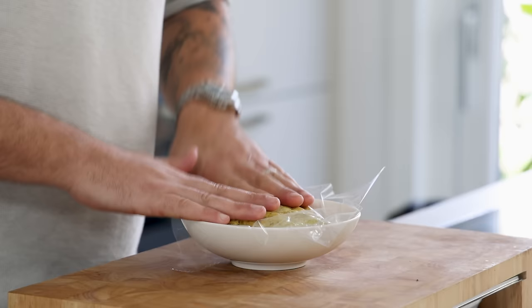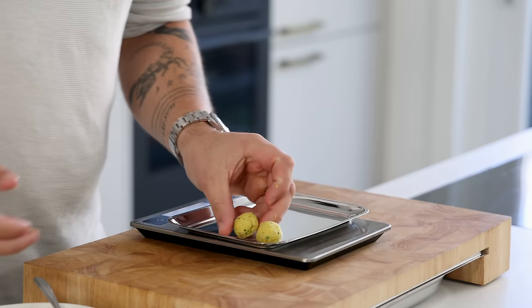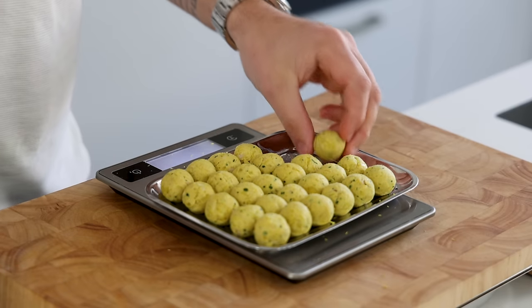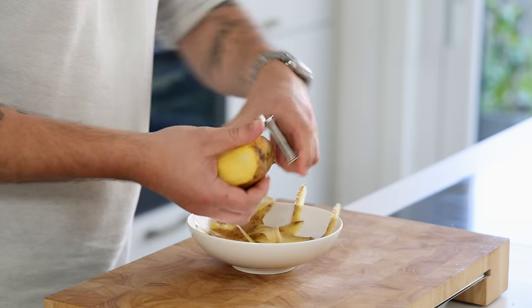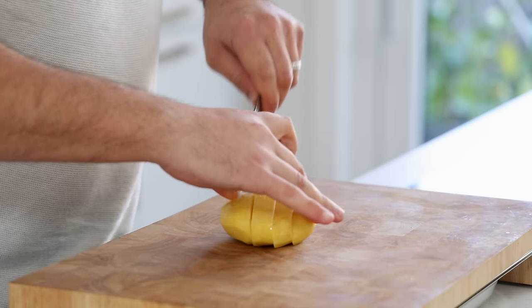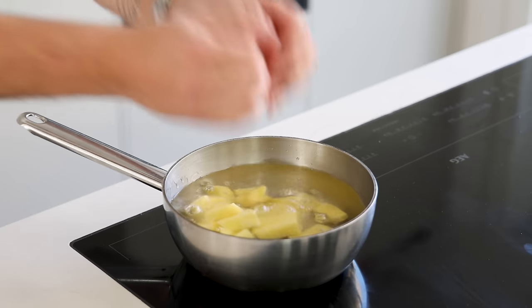Then cover it and let it cool down in your fridge. Once cold, roll the filling into balls that are around 10 to 12 grams and keep them in your fridge for later. Now for the dough — first peel 200 grams of a floury potato and cut 160 grams into even-sized pieces.